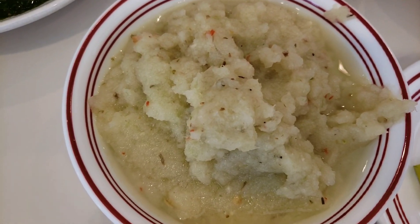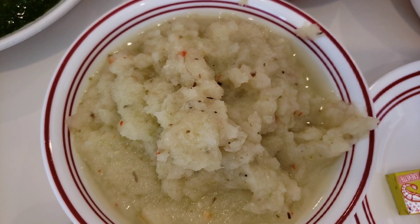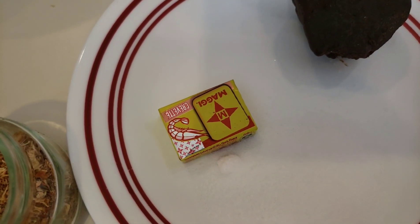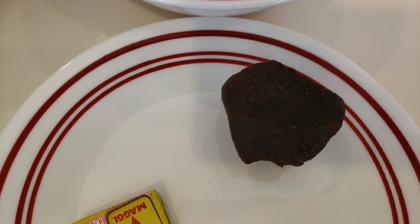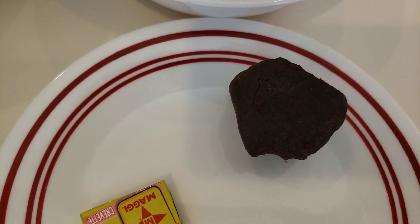I have in this bowl a mixture of onions, garlic, ginger, and pepper — I will leave the full ingredient list in the description box below. I also have two tablespoons of shrimp powder, one Maggi cube, and African locust beans, which I got from my local African market.